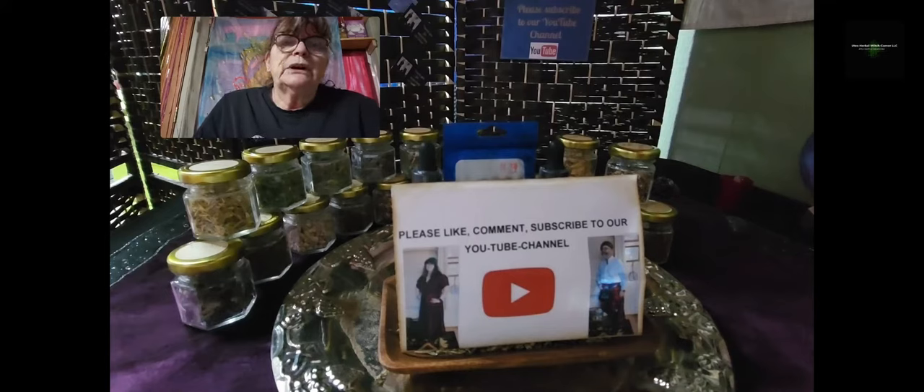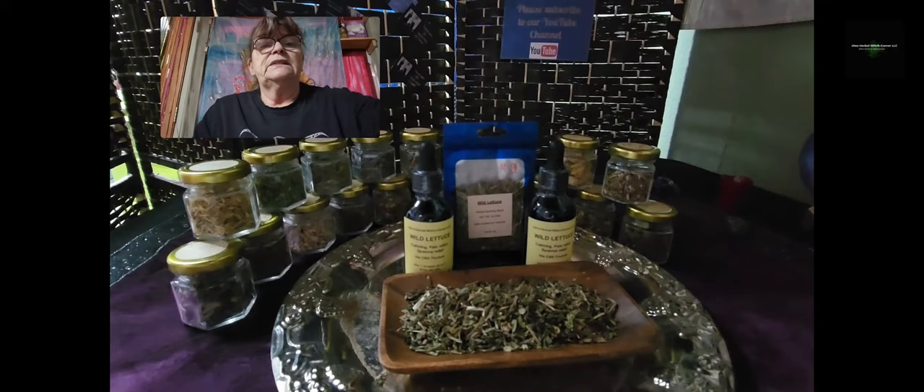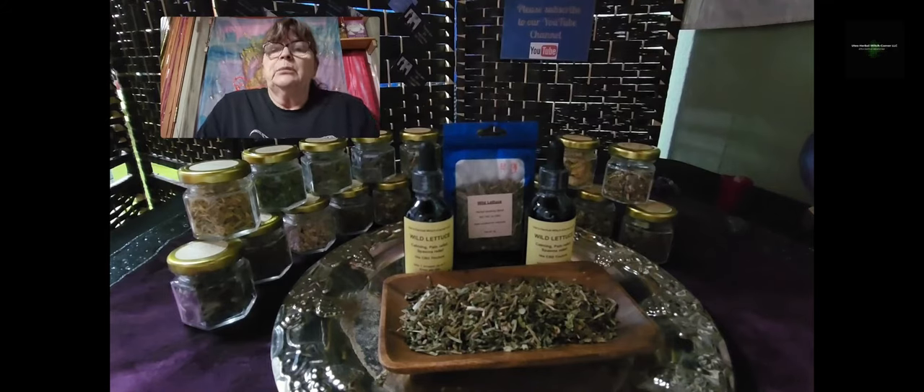It's Ute from Ute's Herbal Rich Corner. Before I start my education video today, as always, please like, comment, and subscribe to our YouTube channel. Thank you. Today I want to talk about wild lettuce — the Latin name is Lactuca virosa.